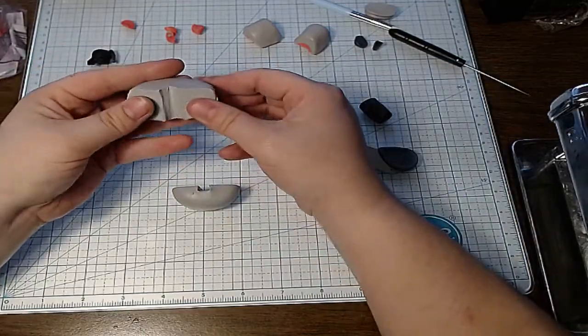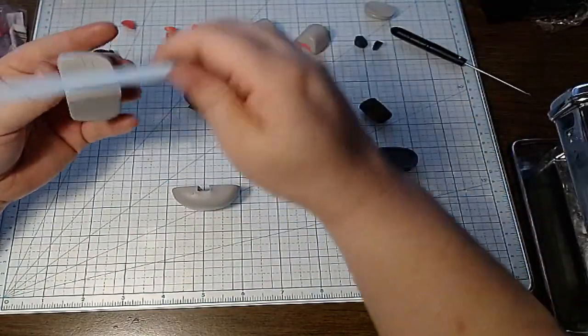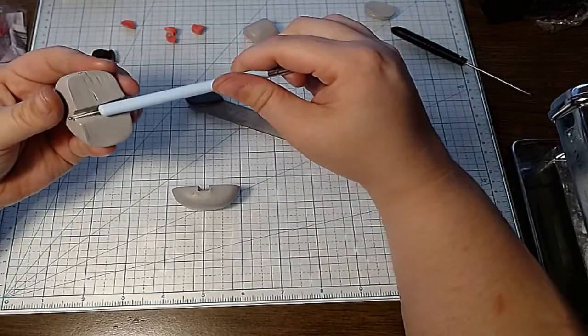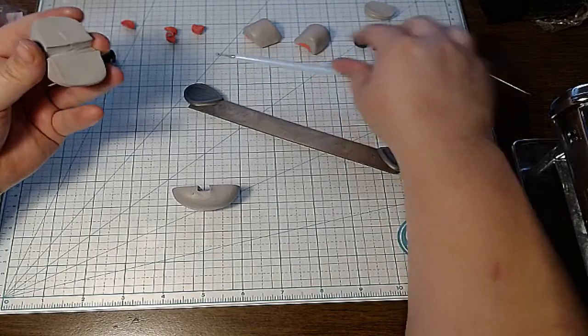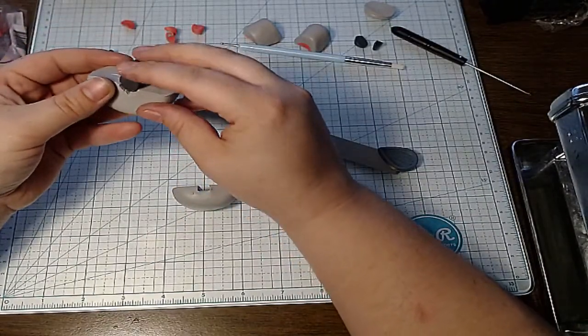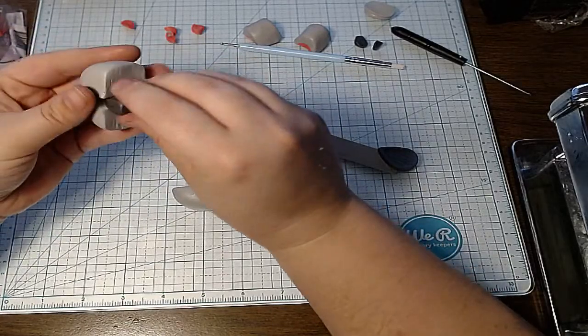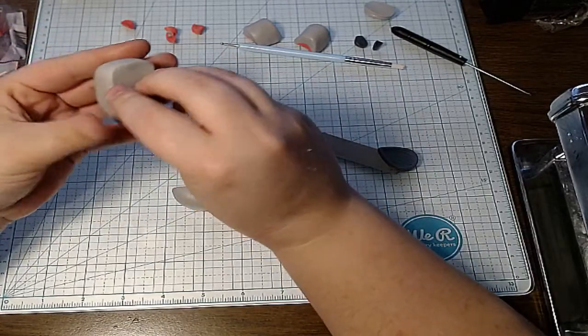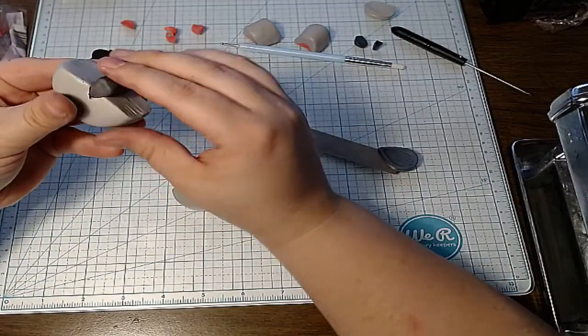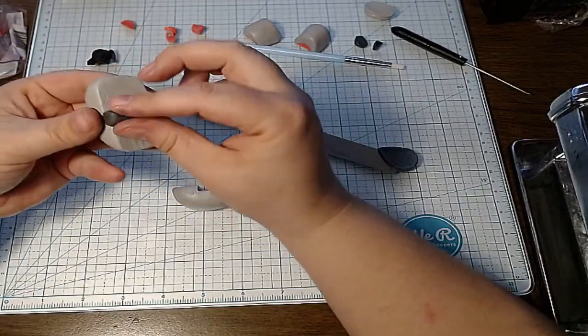I just cut it in half — this is how I insert the little body parts of my canes. I'm going to round this off a little bit. I'm just opening it up. I don't think I made the nose long enough — there we go. That'll do.